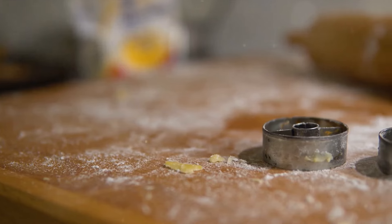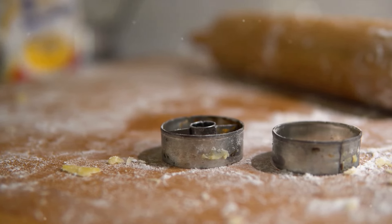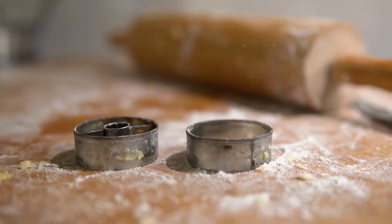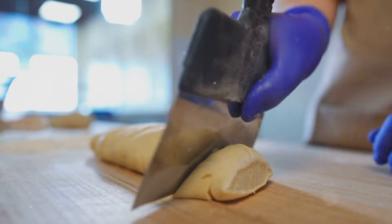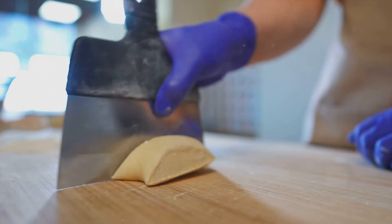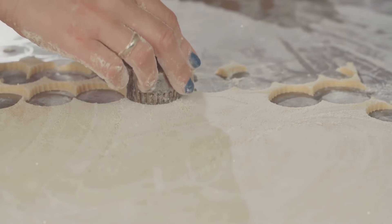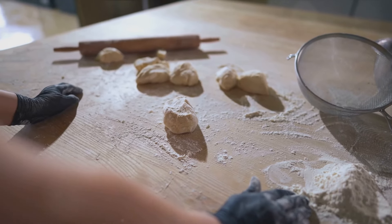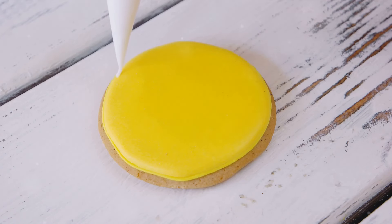Now that our dough is folded and patted, it's time to cut out our biscuits. Grab your round biscuit cutter, but remember to dip it in flour before each cut. This will help prevent the dough from sticking to the cutter. When cutting, press the cutter straight down into the dough — resist the urge to twist it. Twisting can seal the edges of the dough and prevent the biscuits from rising properly. Continue cutting until you've used up all your dough, and gently re-roll any scraps to make a few more biscuits.